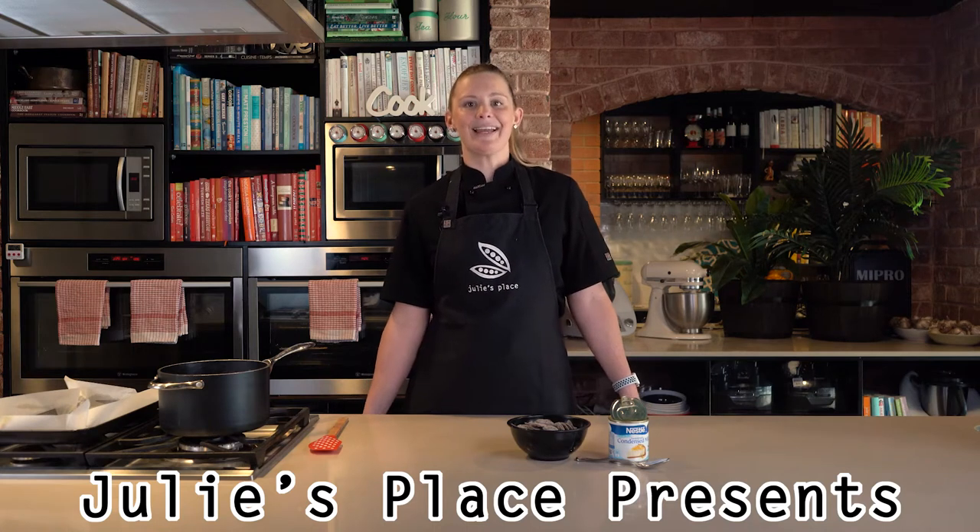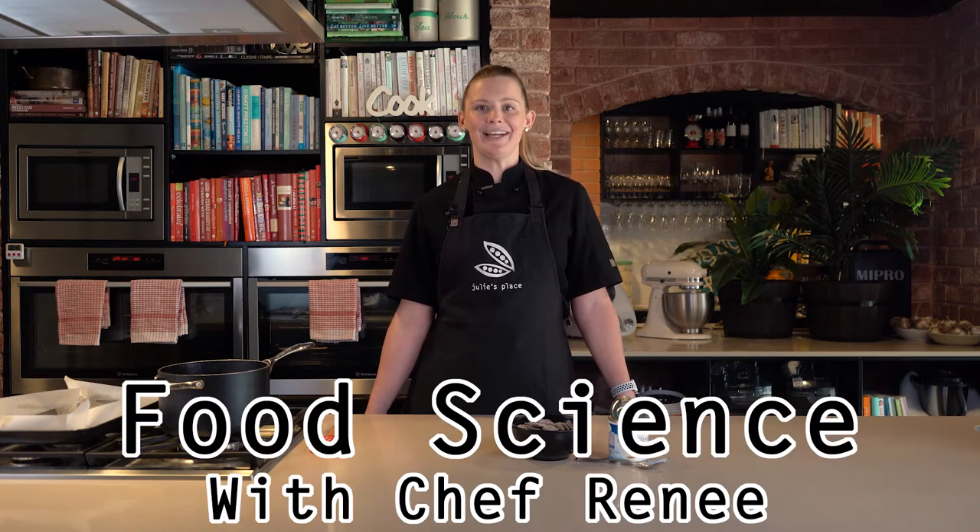Hi, I'm Chef Renée from Julie's Place and welcome to another episode of Food Science. Today we'll be making a chocolate fudge.